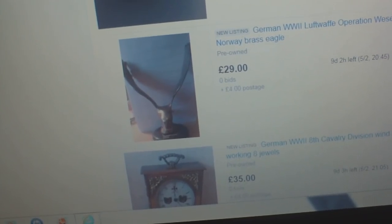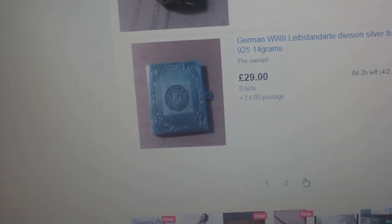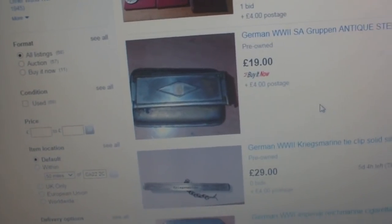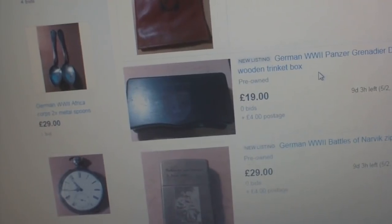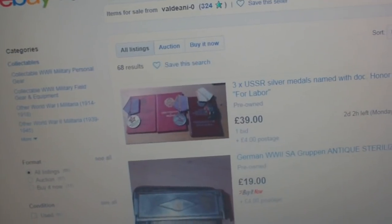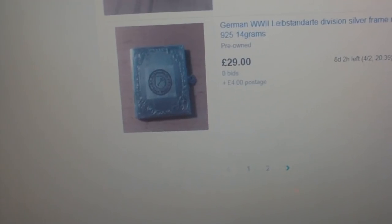There's another Luftwaffe fake eagle, more fake rings, a fake razor, a fake Kriegsmarine tie clip, three USSR medals named with document, an SA sterilizer, more rings, a Panzer Division trinket box, and his usual array of crap. I'm really impressed — really impressed — by that renamed, faked-up helmet. There you go: another array of fake rubbish.